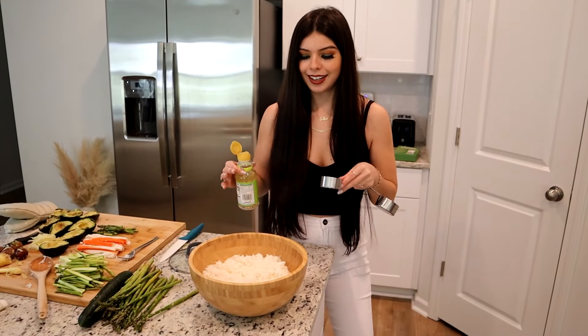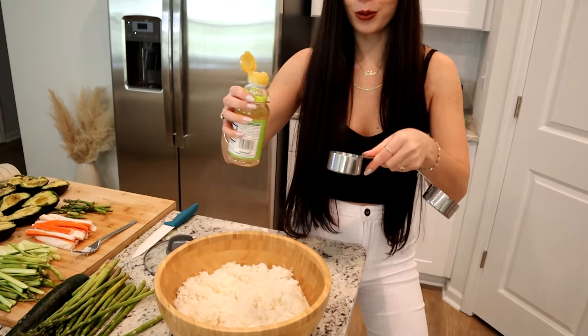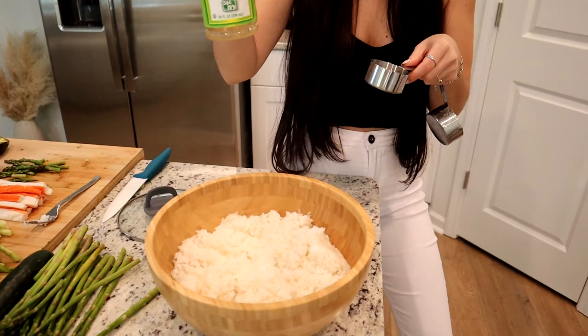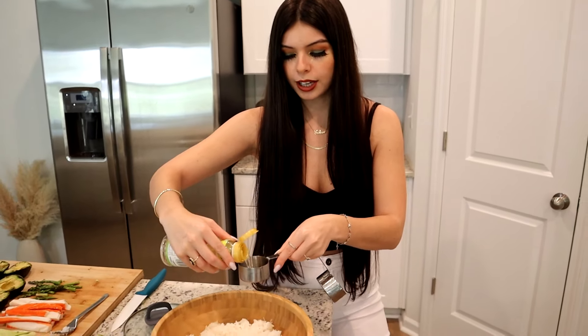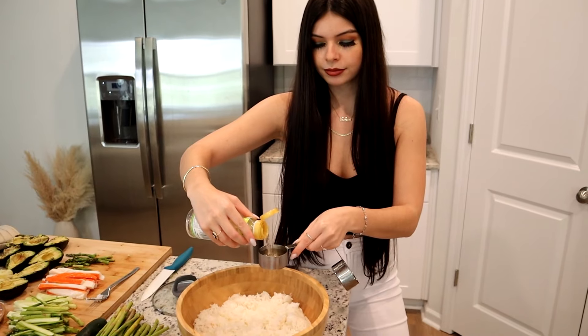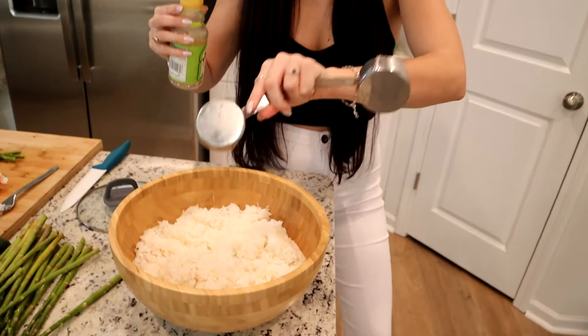Our rice is done. We got a lot of rice — it looks like a lot more than what was in the bowl. Now we're going to add our rice vinegar — just one quarter cup — pour that in and stir it up.